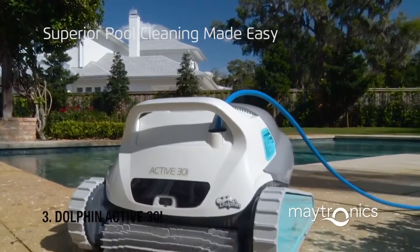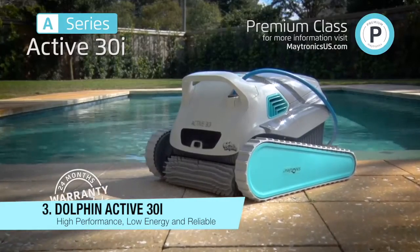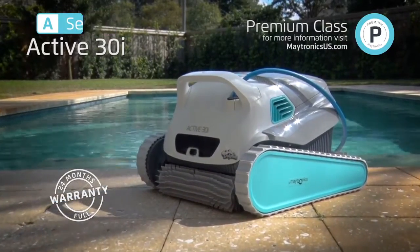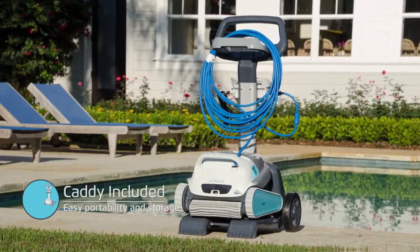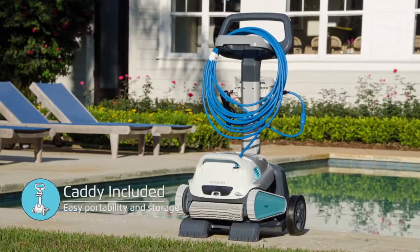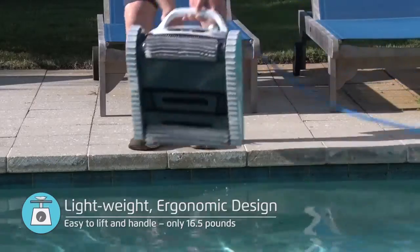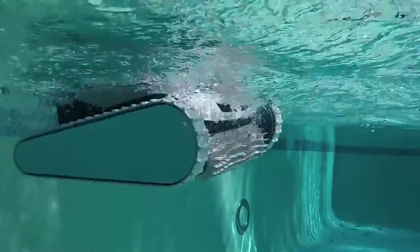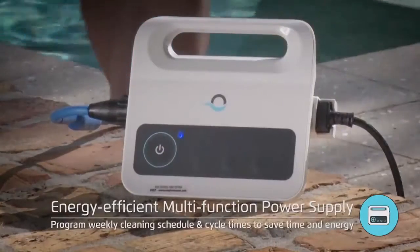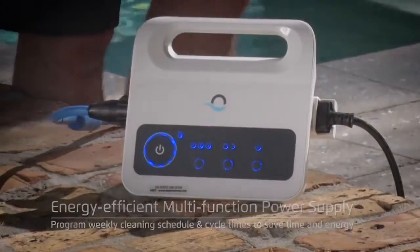The new 2017 Dolphin Quantum Active 30i takes its place at the top of the Dolphin lineup and in the top echelon of robotic pool cleaners. The ergonomic body style makes the cleaner lightweight and easy to handle. The Dolphin Active 30i can do more, deliver more, and consumes less power than ever before.